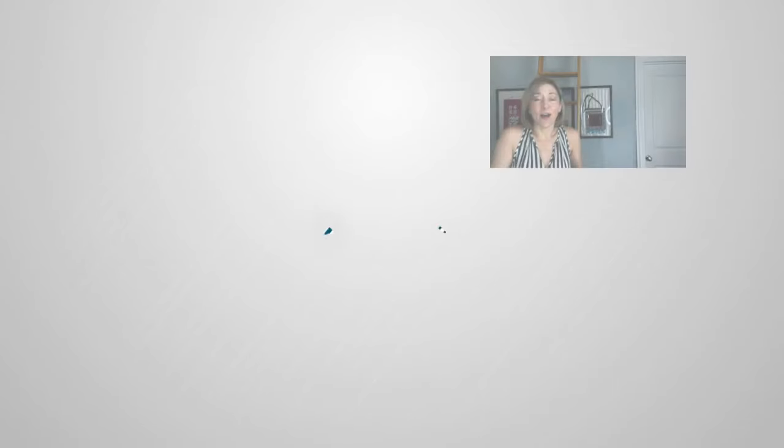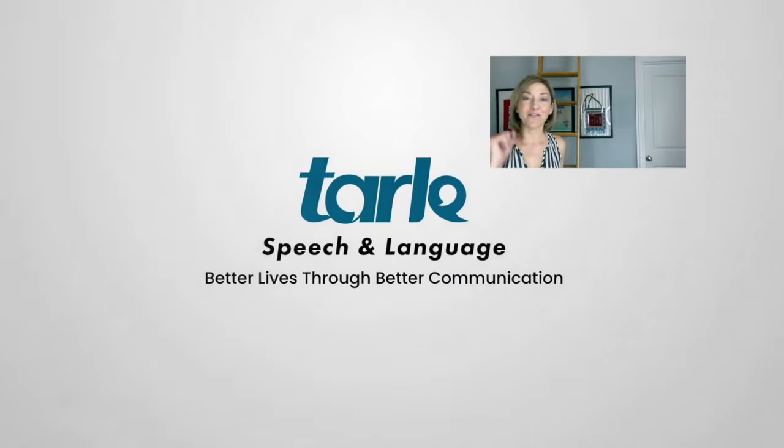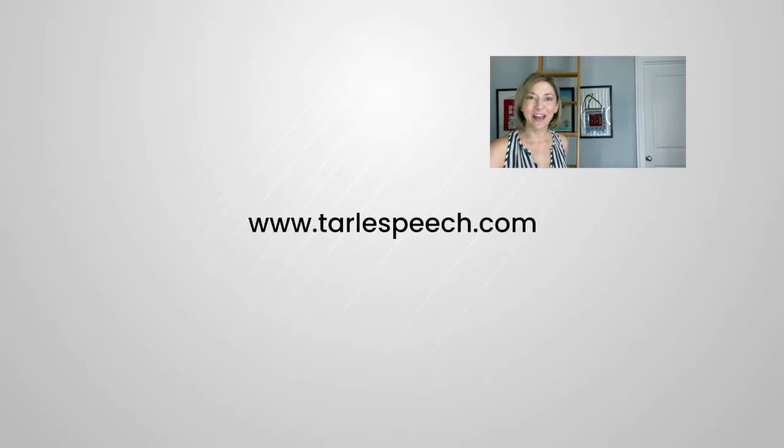Give it a try — I know people are going to notice the difference. If you found this helpful, tell your friends about us and don't forget to subscribe. If you're looking for some help, we have products and classes listed at Tarle Speech. Thanks so much, everyone — have a great week.